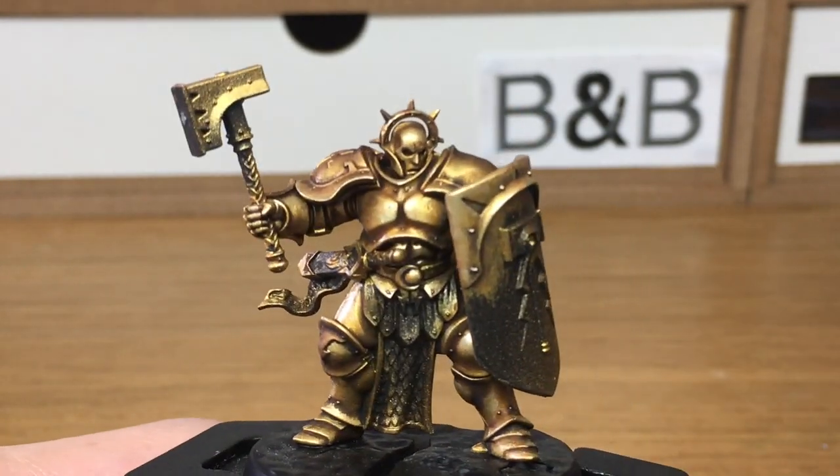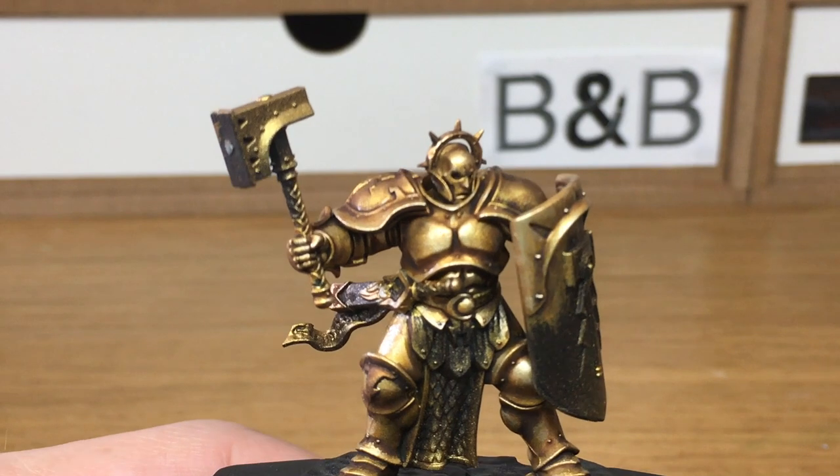With the gold all finished we're now going to use Citadel Canto Blue — I'm going to do all the blues on the model.